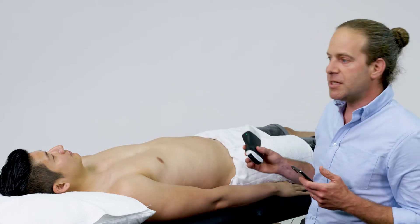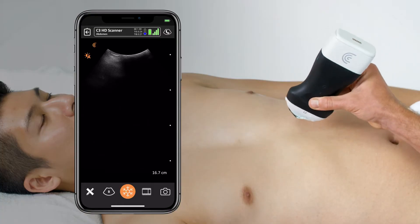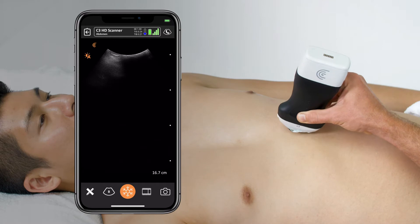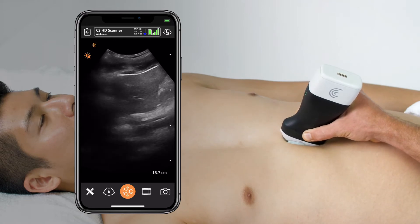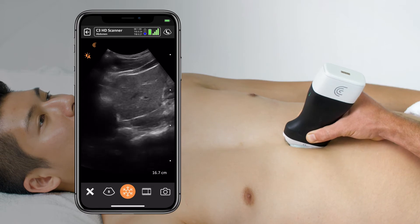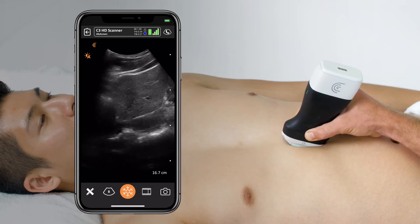To perform this scan, I'll take the indicator towards the patient's head, and the quickest way to get this scan is to put the middle of the transducer right on the xiphoid process. From here, I'll slide the transducer ever so slightly to the patient's right until the IVC pops right into view.